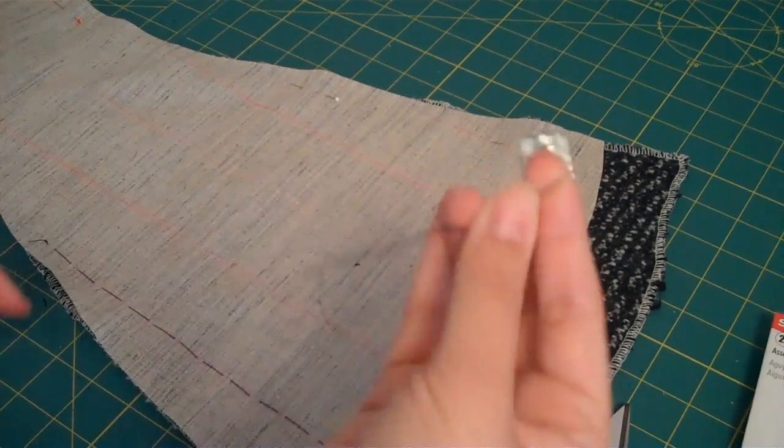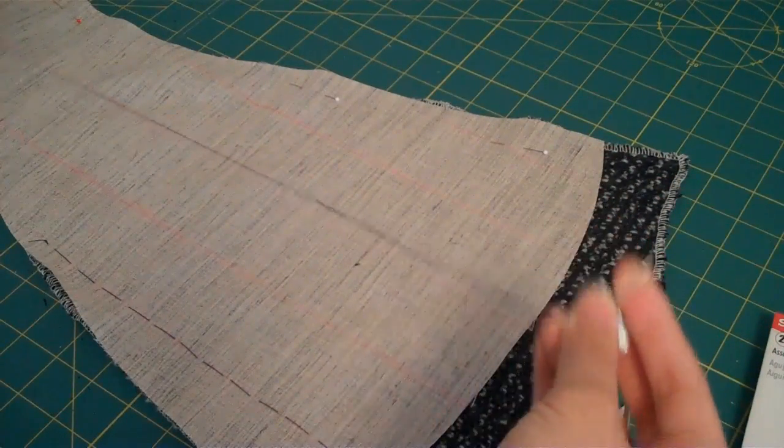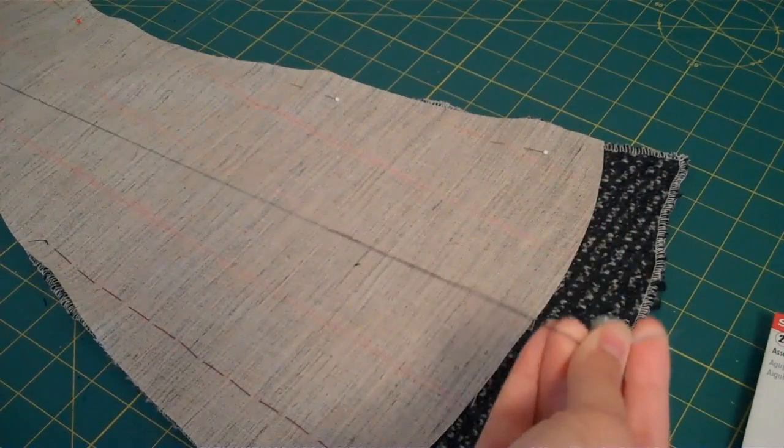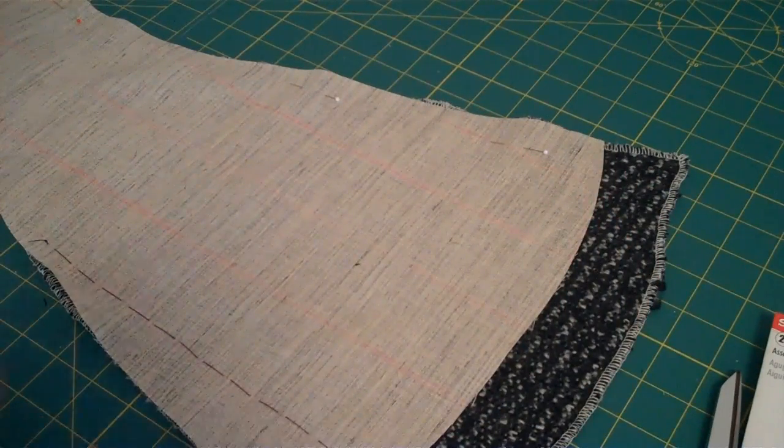I've got my thimble on, I've got my thread — this is silk thread, it matches the fashion fabric — and I just ran it through a bit of beeswax to keep it from tangling.